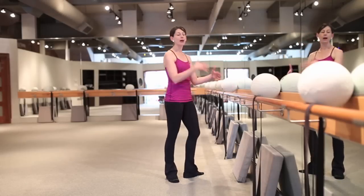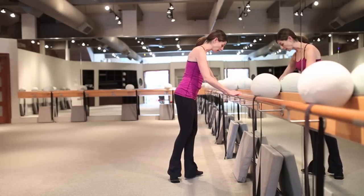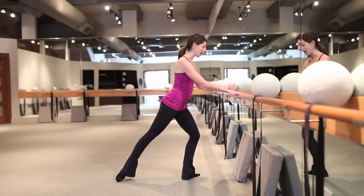So you're going to face your bar. I know most of you don't have a bar at home — you can always choose a sturdy surface or even a chair. If you choose a chair, you obviously won't be able to pull back onto it too much. The supporting leg is going to be pressing down into the floor and I'm going to take a little demi-plie, making sure my knee is pressing out.